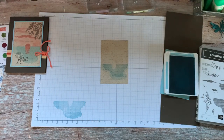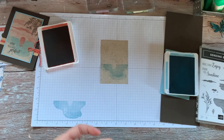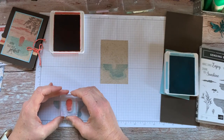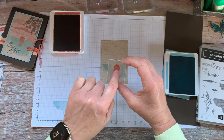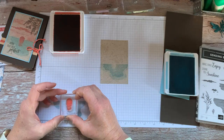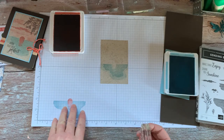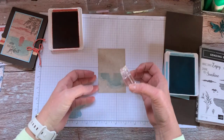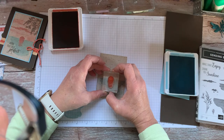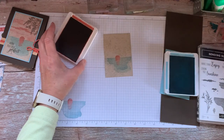Then I used Terracotta Tile for the sunset. One of the tricks I was telling my stampers: there's a little tiny line in that sun — that is supposed to be where your horizon is sitting. I had them practice on the stamped-off one, because we have a tendency to stamp it a lot higher than it's supposed to be.